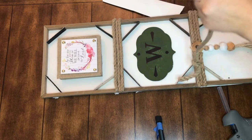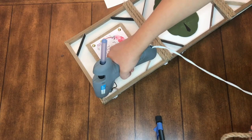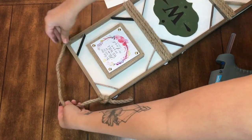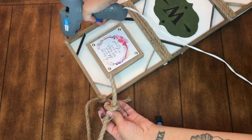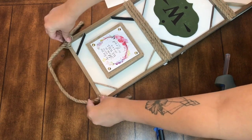To hang the piece, I'm just going to take another piece of nautical rope, add two knots on either side, then add some hot glue to each of the top corners and press the knot of the nautical rope on either side to hang it.